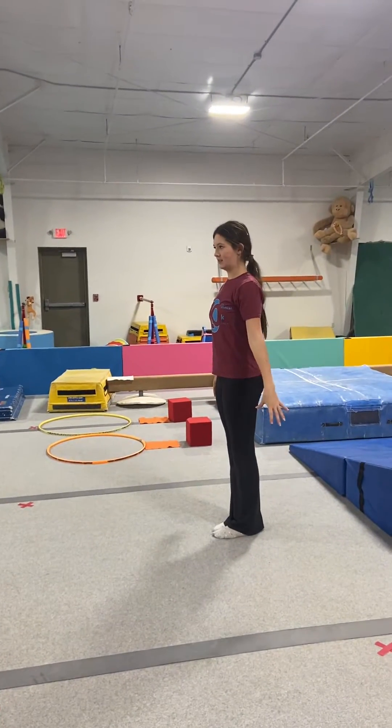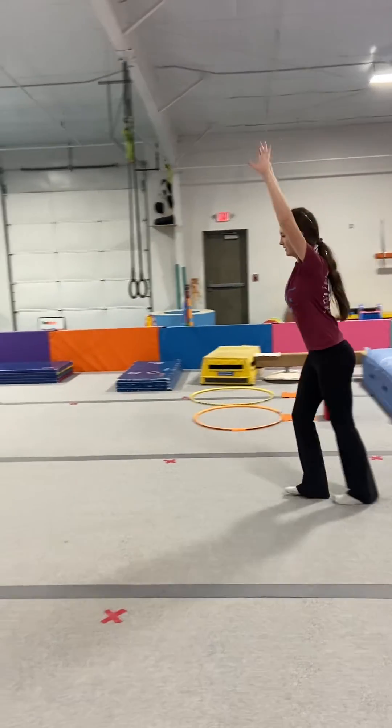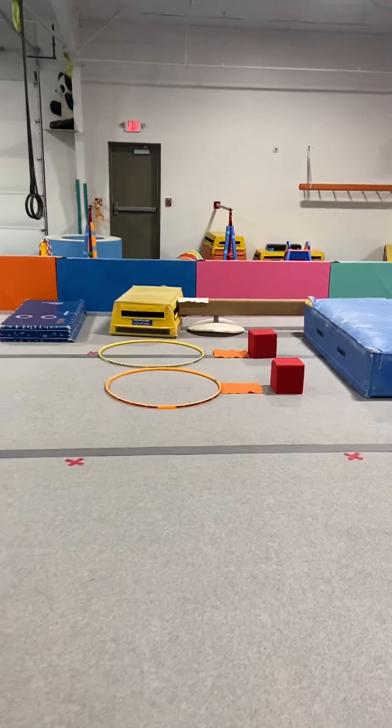All right, this is for Girls Advance Expert this week. They're going to start on floor. They're going to do their run, round off, and then you'll spot a back handspring there. Then we're going to come over to this station right here.